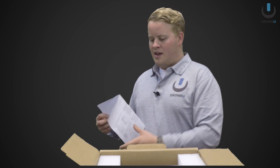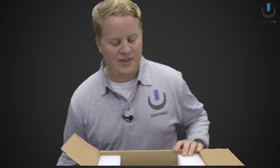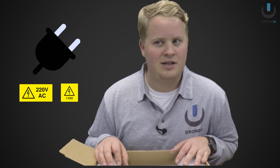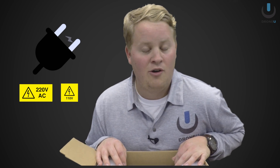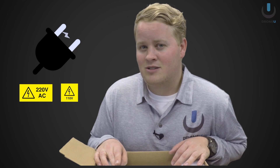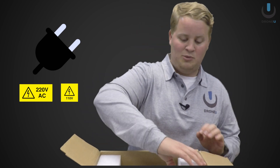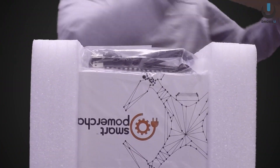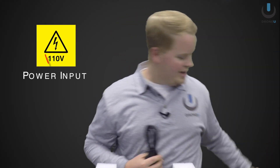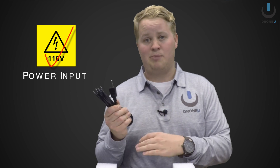One of the questions I've heard about this charger is: does the battery charger require a 220-volt plug? Because I don't want to have to use my washing machine outlet in order to power this thing. But I think those concerns have no justification. Good news guys — we're not going to need a 220, we're going to need a 110. That's perfect.